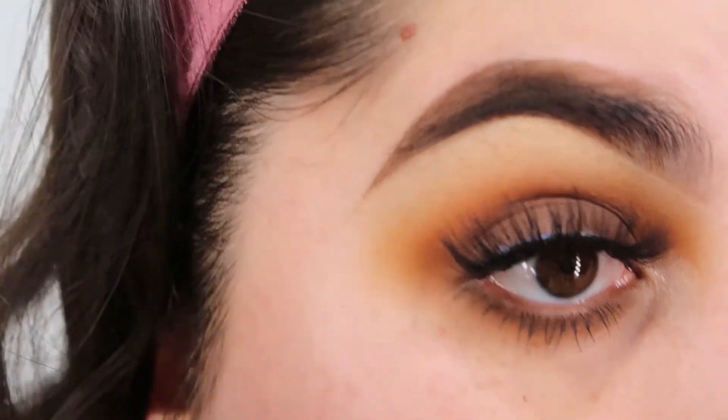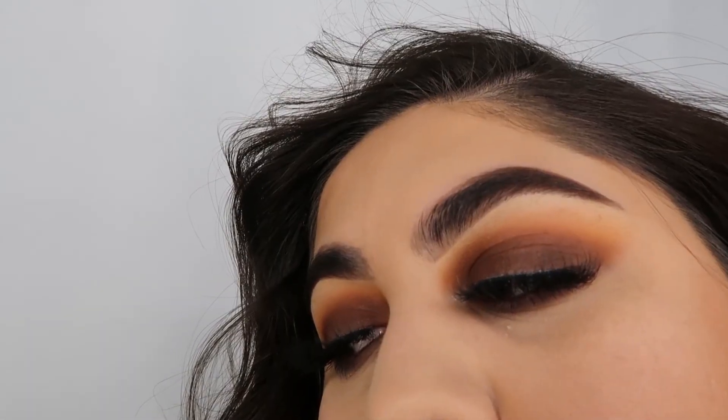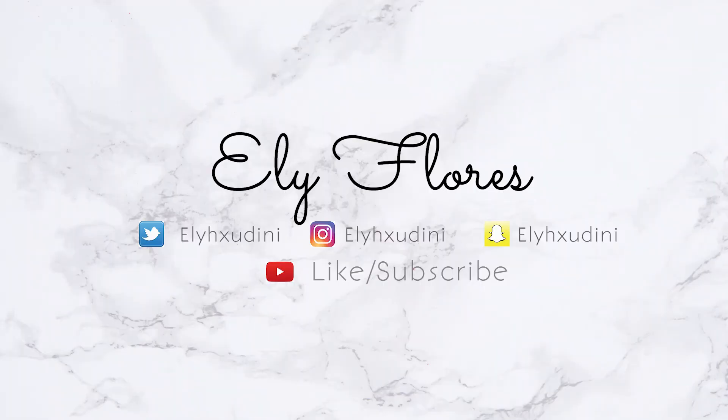So this is the end results. I hope you guys enjoyed it as much as I did creating this look. Make sure to like, comment, share and subscribe. Love you guys.